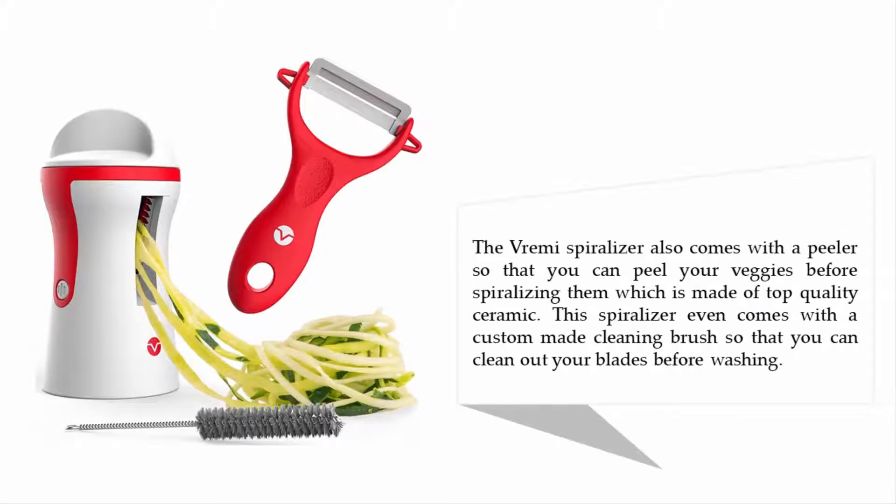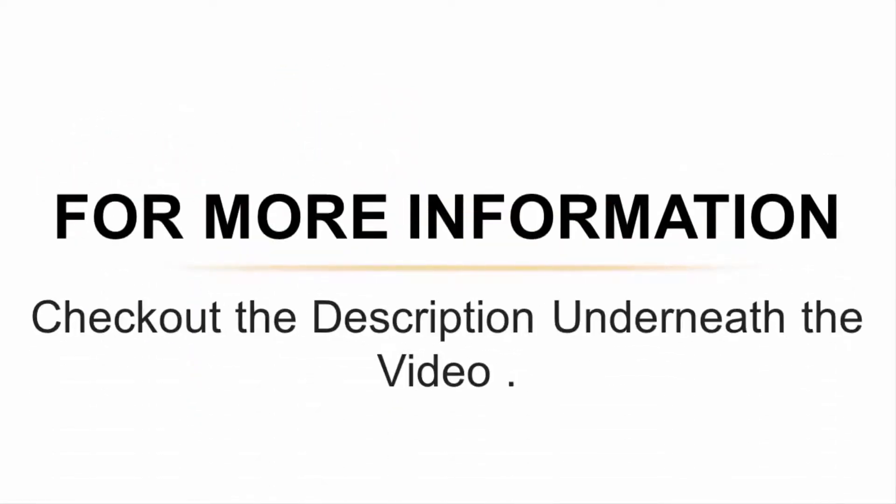The Brahmi spiralizer also comes with a peeler so that you can peel your veggies before spiralizing them, which is made of top quality ceramic. This spiralizer even comes with a custom-made cleaning brush so that you can clean out your blades before washing. For more information, check out the description underneath the video.